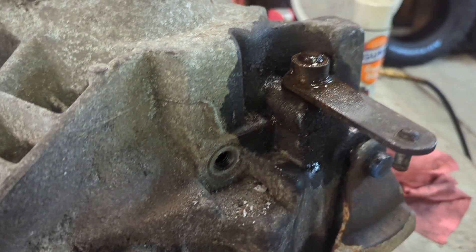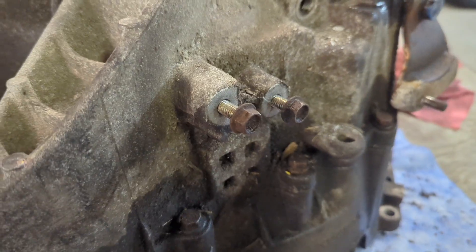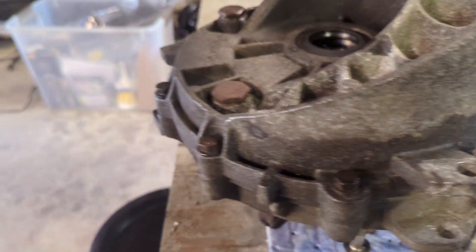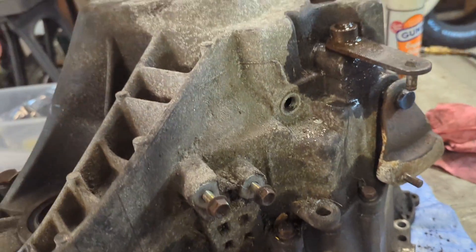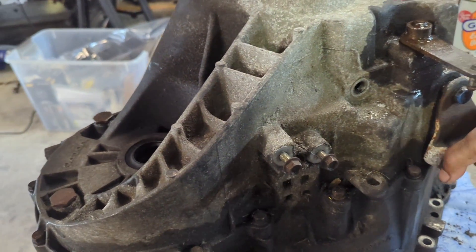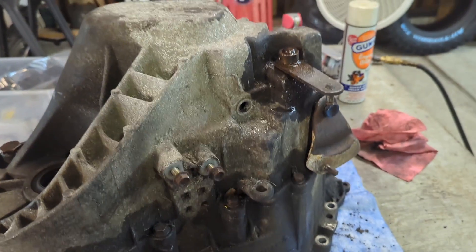We got the pin punched out, reverse light punched out, oil drained — it had a lot of oil in there, at least a quart. Got that bracket removed. Now we're getting ready to break all these bolts loose around here and split this thing.